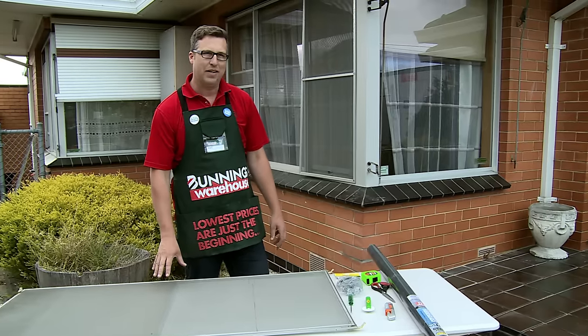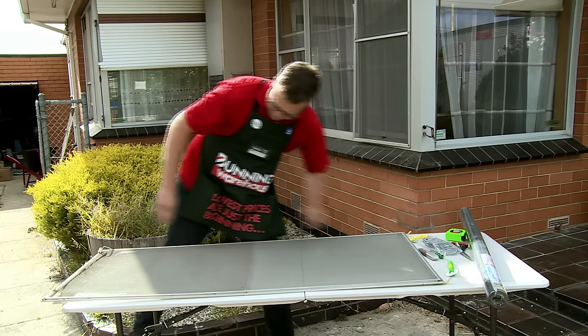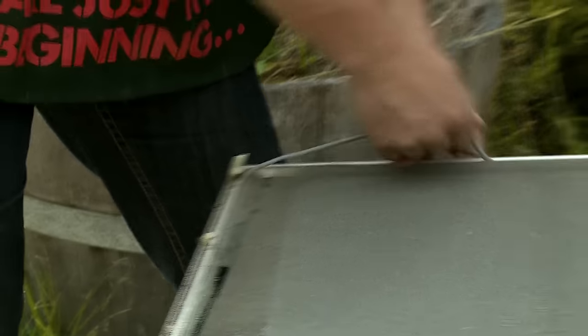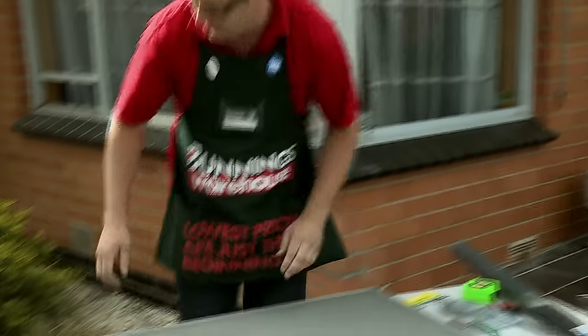The next part is actually going to be taking the old fly screen out. Get the screwdriver pried in the corner and get the spline up. Once you've got some of it out, you'll be able to pull it out, and then we'll be able to get out the fly screen.